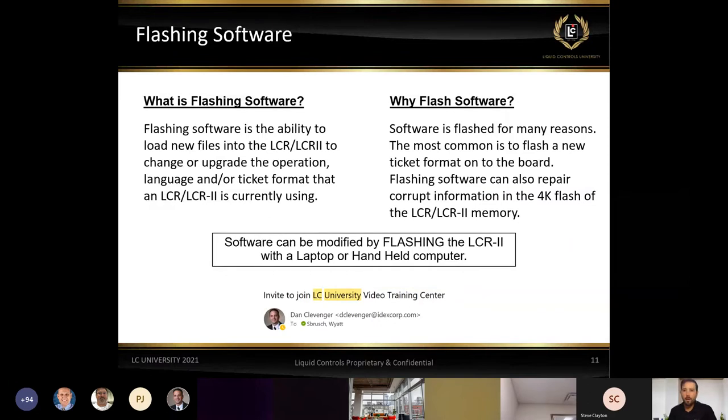Flashing software was covered in more detail in our first training. If you've been signed up for LC University from the beginning, you should have received an invite to join the LC University video training. In that email you'll be able to set up a password, log in, and see all these recordings. If you want a more in-depth training on flashing software, feel free to go back and look at that recording.